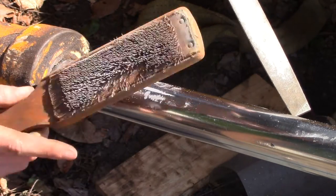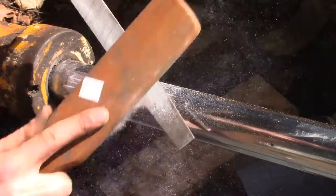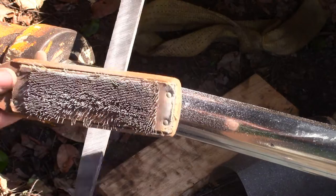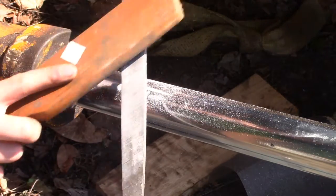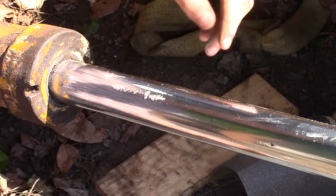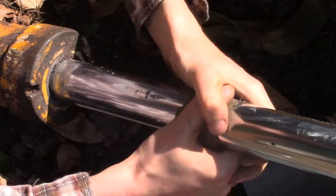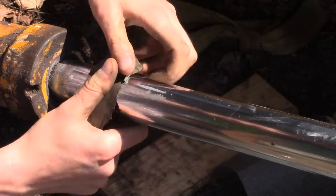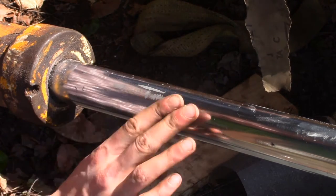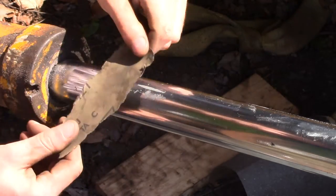Every shop should have one of these — it's a file card, like a wire brush but with very short bristles. It does a great job of cleaning out files. You can use a regular wire brush in a pinch, but the file card works a lot better, and it works with metal filings as well. Once you're done filing, it's already a pretty good surface, but I have some 600 grit emery paper and I'll just give it a quick once-over to smooth everything out. Run your fingers over it gently, feel for any high spots or irregularities — this feels pretty good.